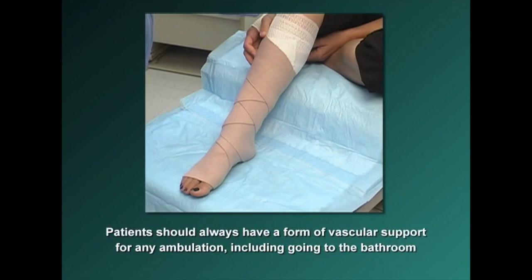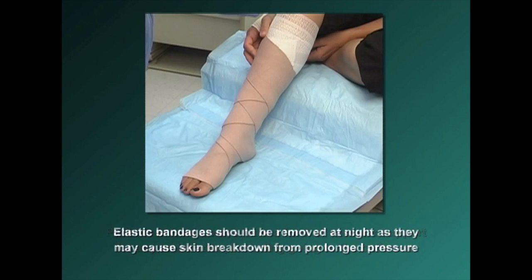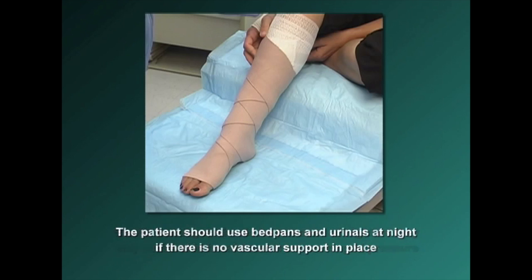Patients should always have a form of vascular support for any ambulation, including going to the bathroom. Elastic bandages should be removed at night as they may cause skin breakdown from prolonged pressure. The patient should use bedpans and/or urinals at night if there is no vascular support in place.